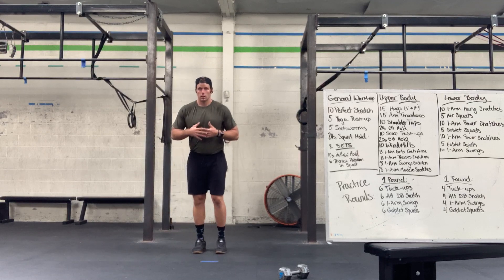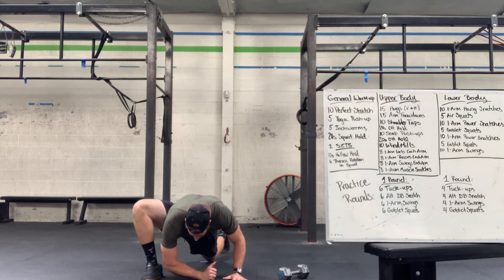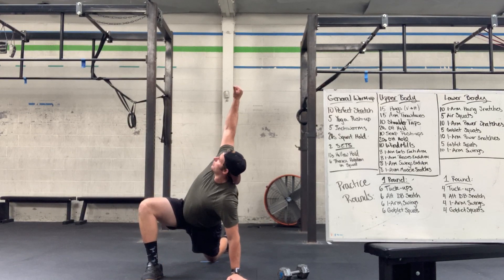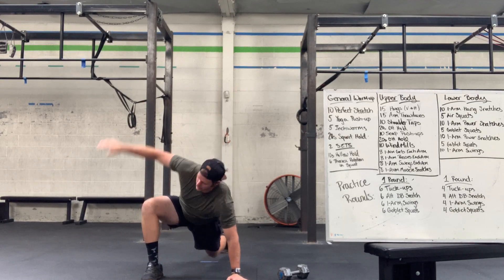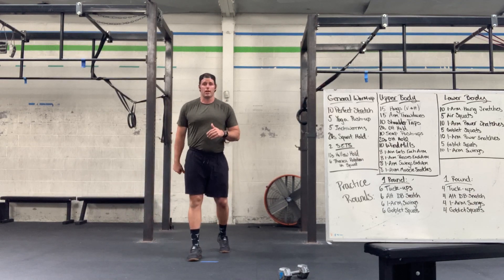So that big perfect stretch — nice giant lunge forward, hands come down by your foot, elbow and chest drop in there, big rotation toward that front leg, and then back on the hamstring, alternating through all 10 reps, hitting five on each side.